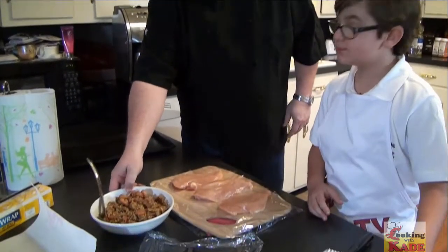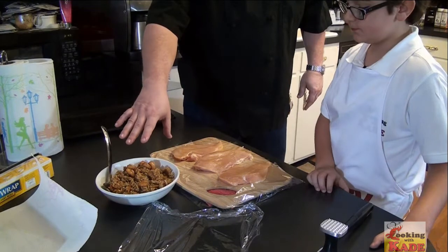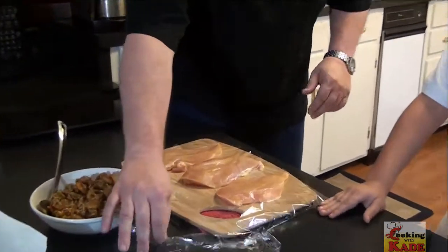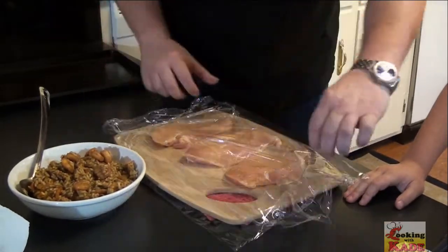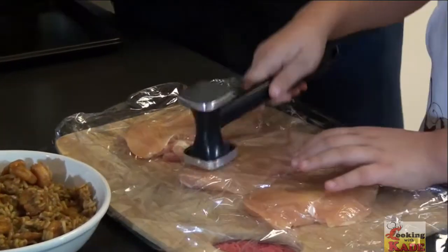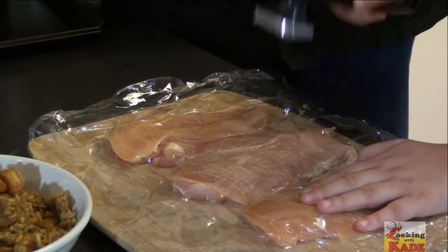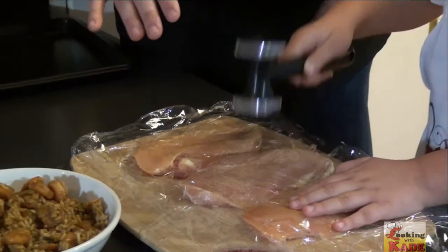Kade did a wonderful job on that. We're going to stuff these chicken breasts with this shrimp jambalaya. These are six-ounce breasts. We're going to cover them with plastic wrap and have Kade start pounding these chickens out. We're using the plastic wrap so we don't break the chicken up, and it saves from getting chicken juice everywhere.